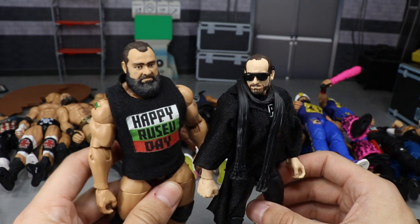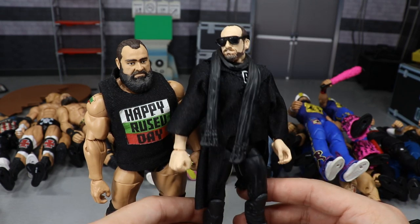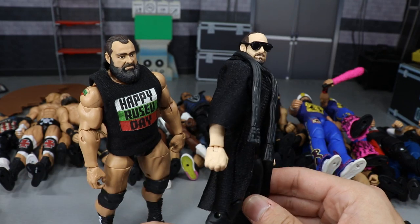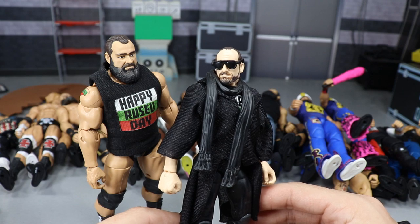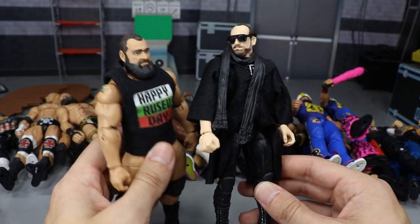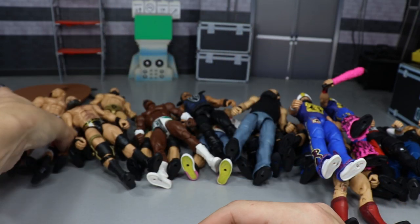Happy Rusev Day! We have Rusev and his tag team partner Aiden English, both on ball joints. The Elite 65 Aiden English isn't on ball joints, but I have my own custom Aiden English made through action figure surgery — parts put together to make the perfect Aiden English on ball joints, with solid black tights. They both have matching t-shirts and just look really fun as a tag team. These guys should have never broken up in real life, and they're epic as action figures.